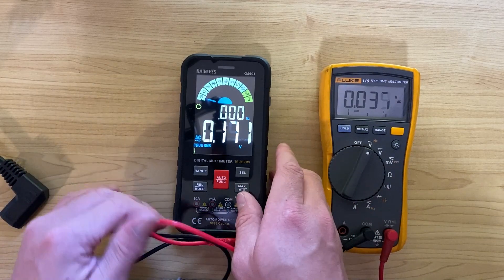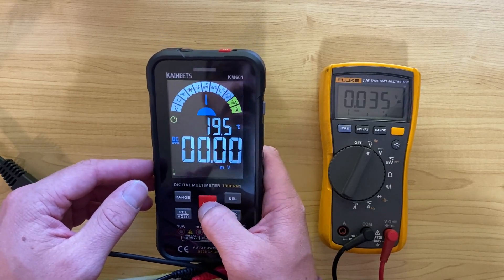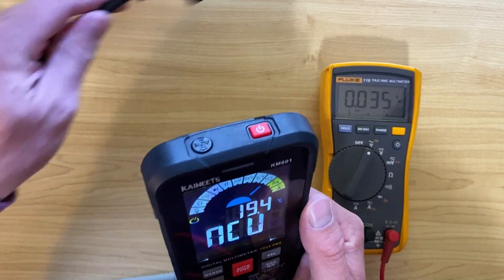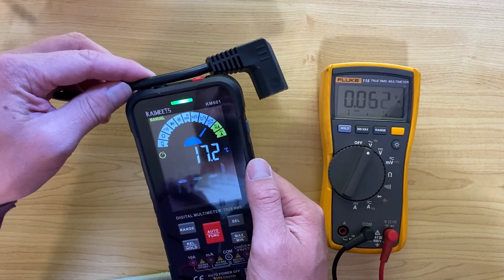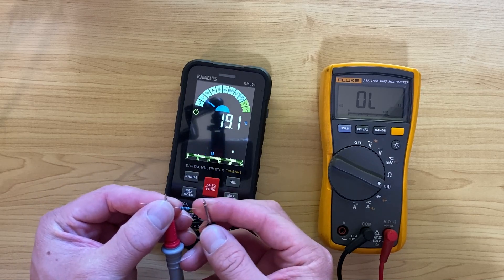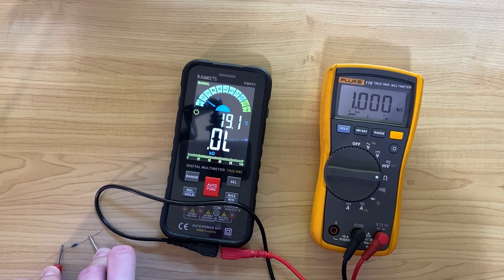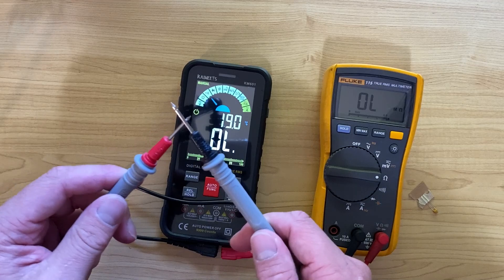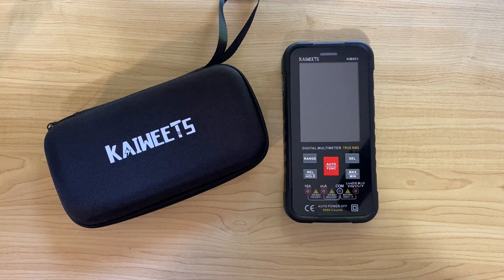One thing the Fluke doesn't have is NCV — non-contact voltage detection. You hit the NCV button and use the little induction coil; I held it near my 240-volt line and it beeps to confirm voltage is present. For resistance, I measured a 1k resistor: the KM601 reads 0.997k and the Fluke reads dead on 1000 ohms, so it's pretty accurate. Continuity test works as expected too.